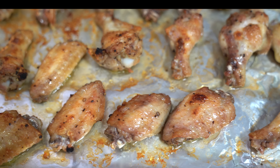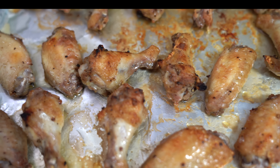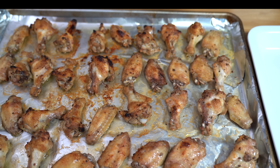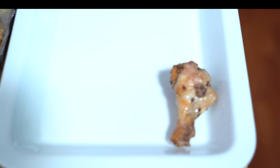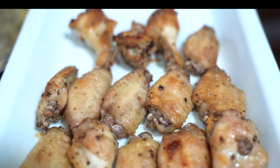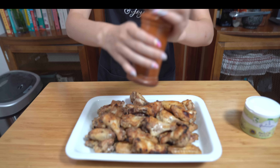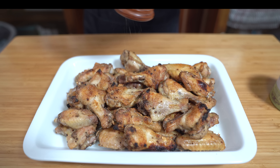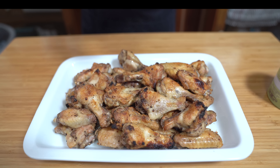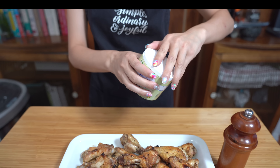The chicken wings have been under the broiler for eight minutes and the color is golden brown. A lot of them look crispy — they're done. Now I'm going to plate them. And now I'm going to season them with some pepper and some seasoning salt that my mom got from France.